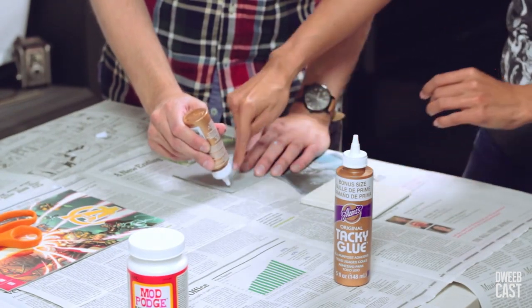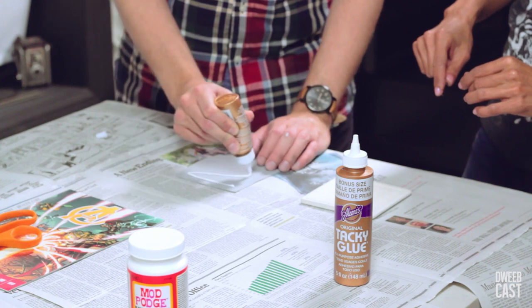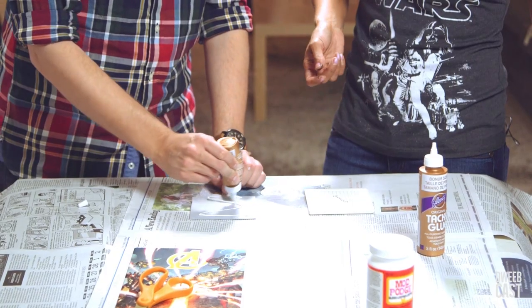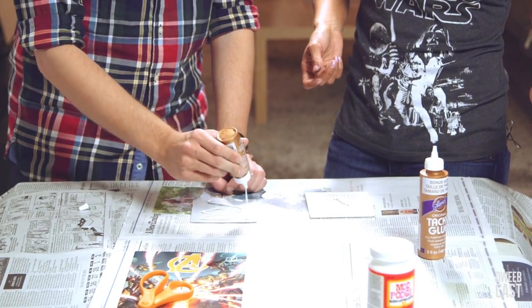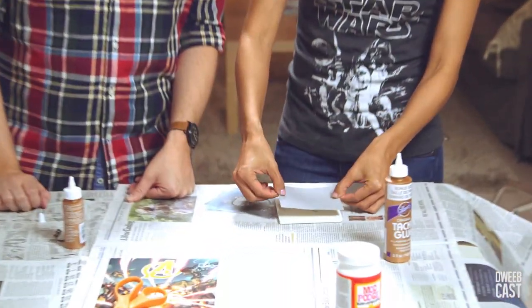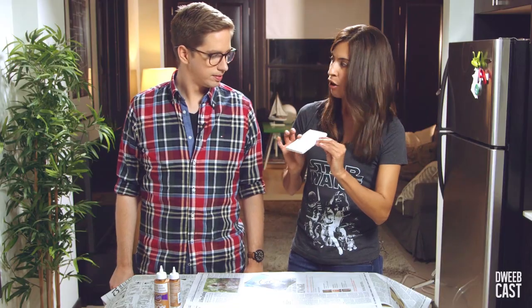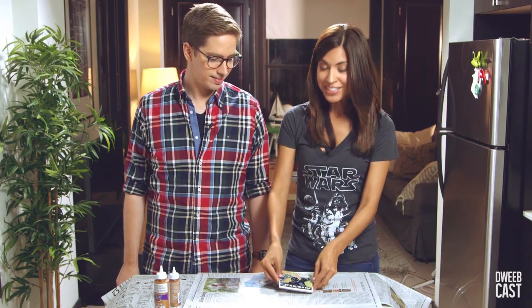So now we're just gonna put some of the tacky glue on the back of the felt. Does it matter where we put it? You just wanna go around — just like that, a line around, or a Z. We're going to take this and place it on the back of the tile. So now our felt is ready and we are on to the next step.